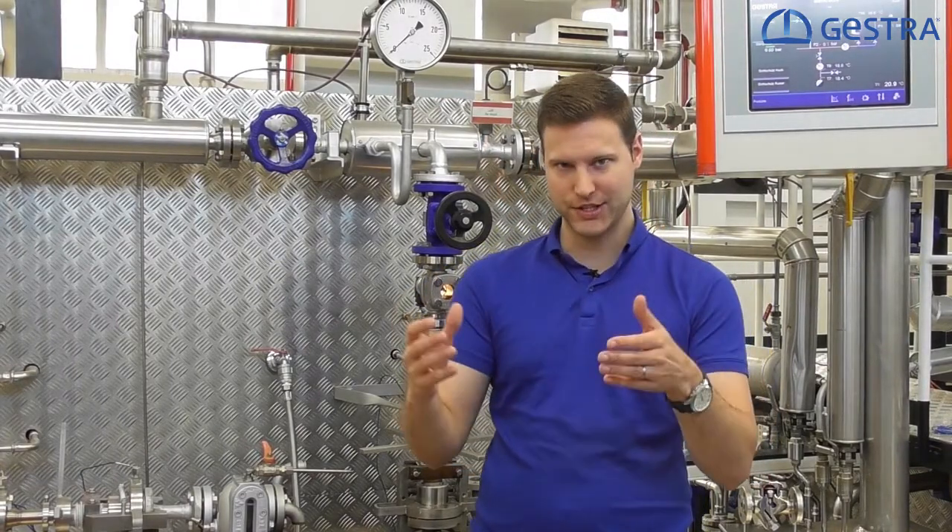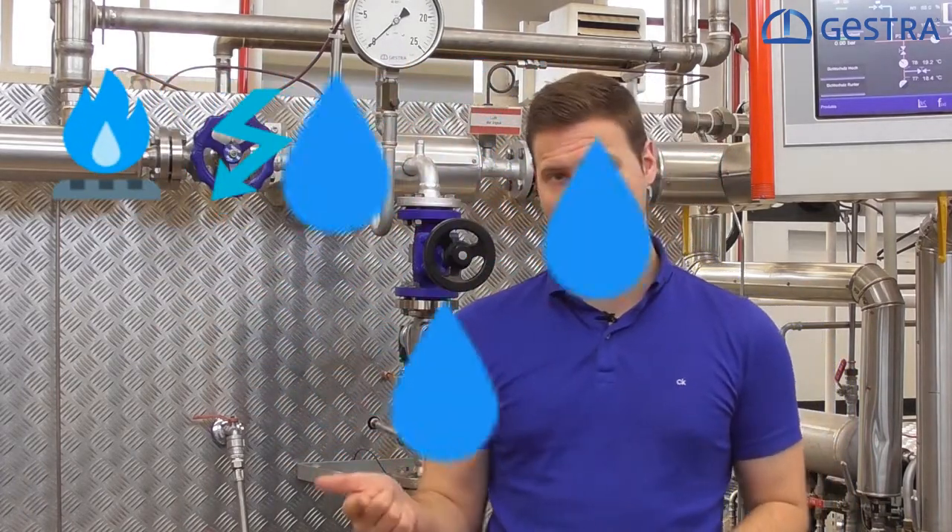Steam traps are an important part of the overall production system. If one or more steam traps fail, this reduces the production system's availability and efficiency. Regular testing of the steam traps will enable you to ensure the optimum availability of your production system. When steam is used in production, costs are incurred for fuel, water and treating the water. Keeping an eye on CO2 emissions is increasingly important, and the cost of this can currently only be estimated.